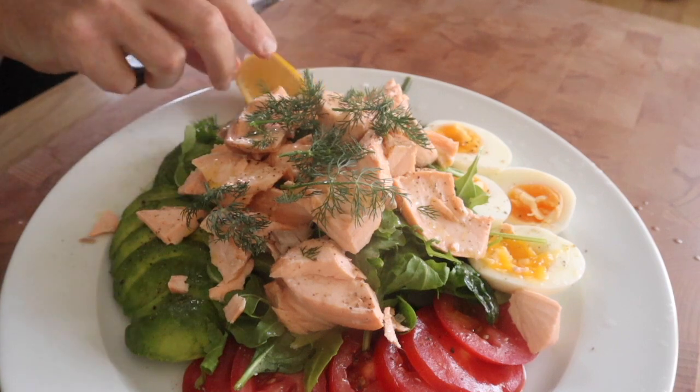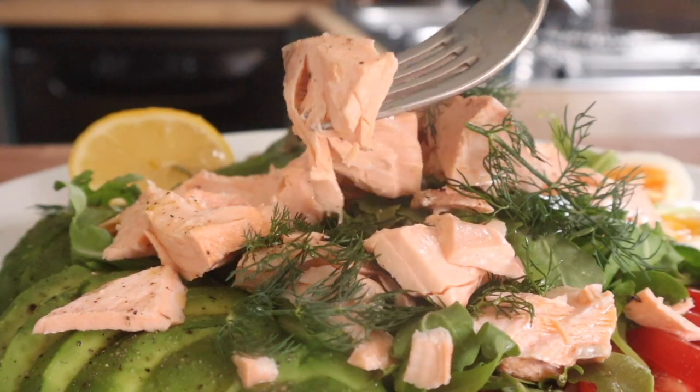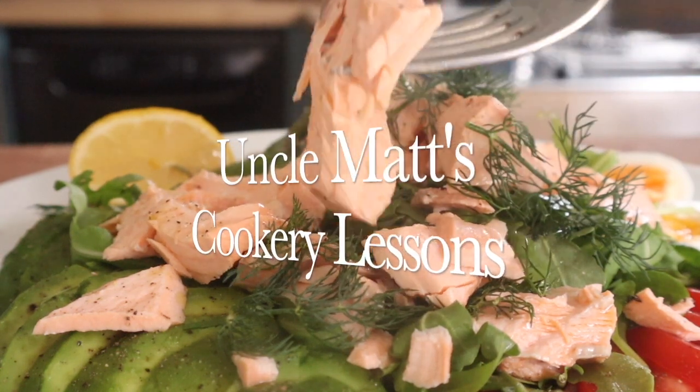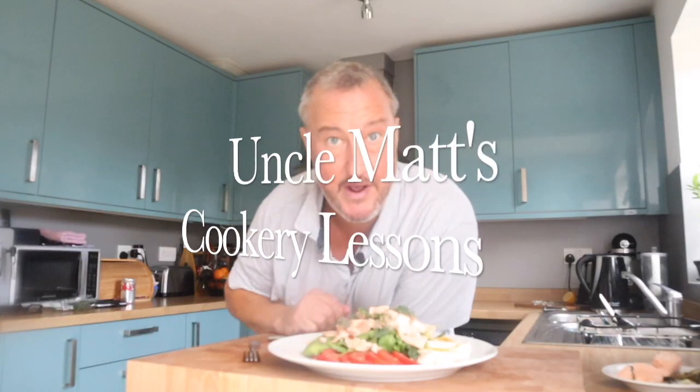Better squeeze the lemon. It looks lovely, doesn't it? Poached salmon. I'm going to hand you over to me for the tasting. Right, there we go — poached salmon. A very simple method.